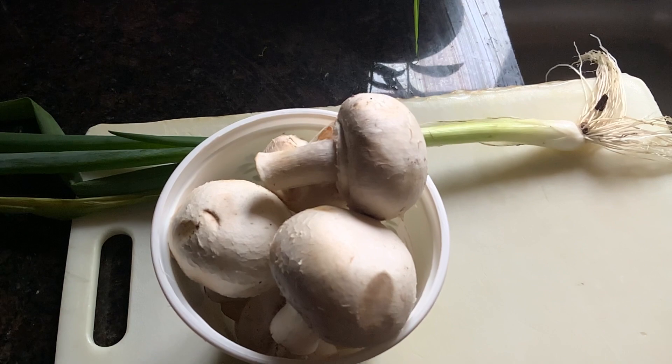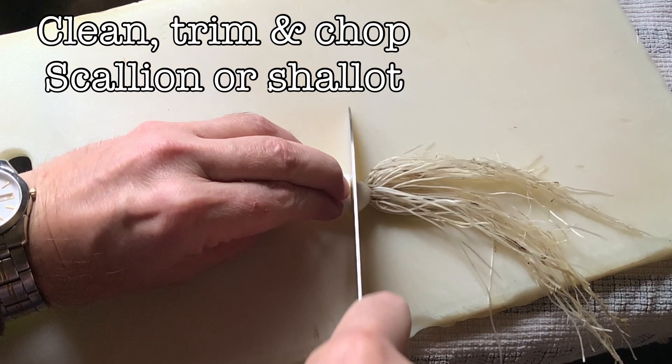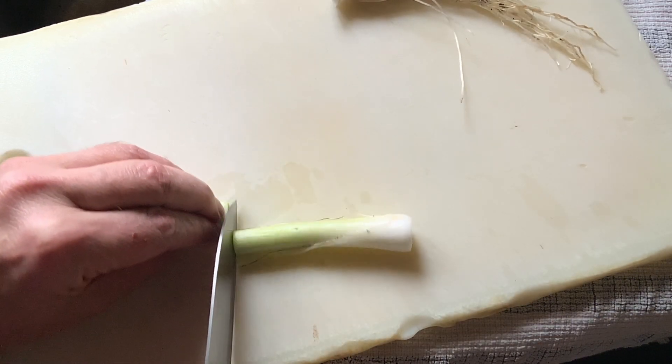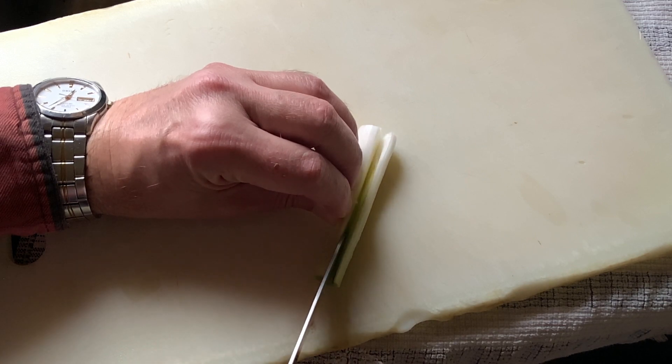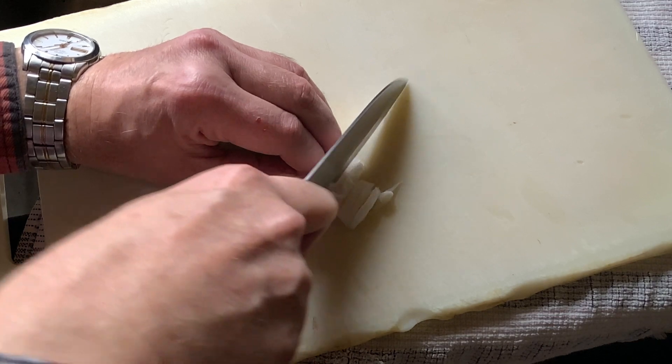On to preparing our duxelle. First, we take our scallion or our shallot, we clean it, trim it, and then we chop it up — just the white part, though. We've cut it in half, and then we just start chopping our green onion until it looks something like this.